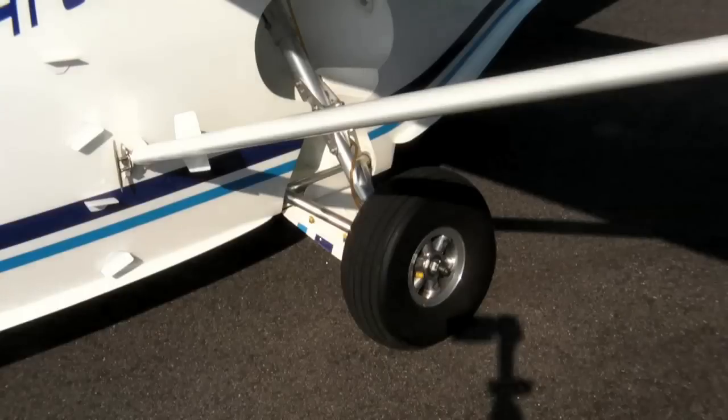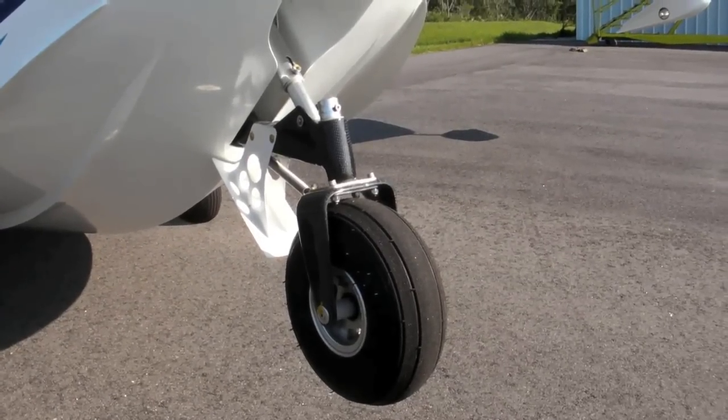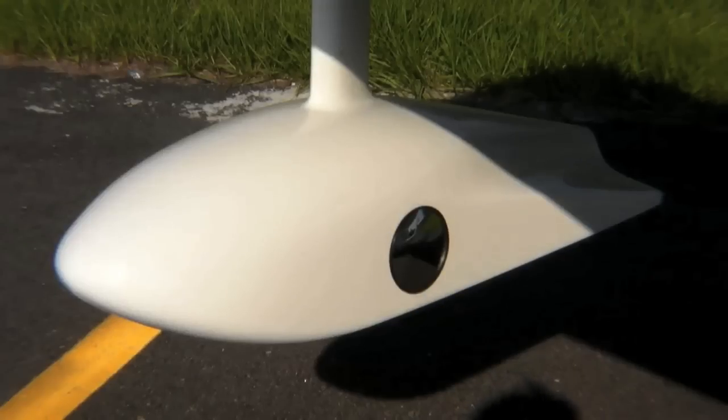The fins are optional. The landing gear is electric, and we have a system with light indication on the panel. There's also a mirror on the sponsor so you can have a visual confirmation.